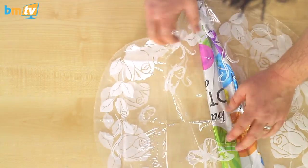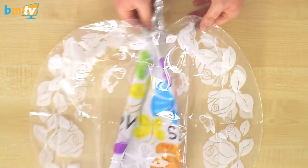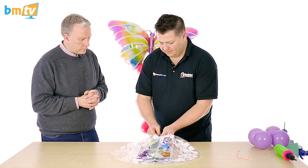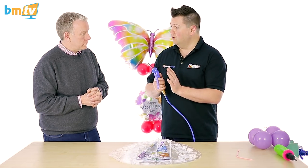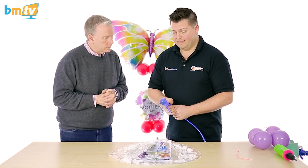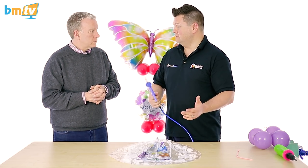You then want the foil to fully unfold — or as much as you can — before you start inflating with your helium. I'm going to use our trigger outlet on the 10-foot extension here. Normally I would always say for foil inflation, use an automatic foil inflator.